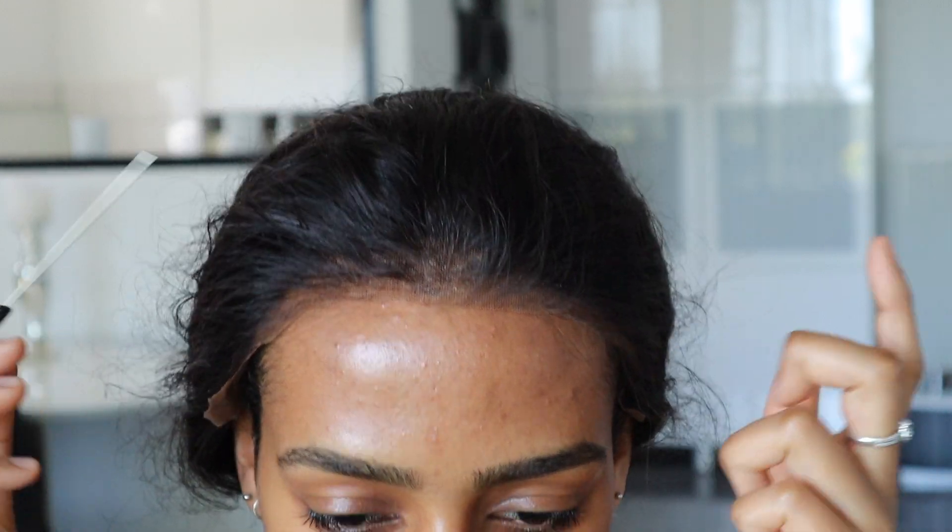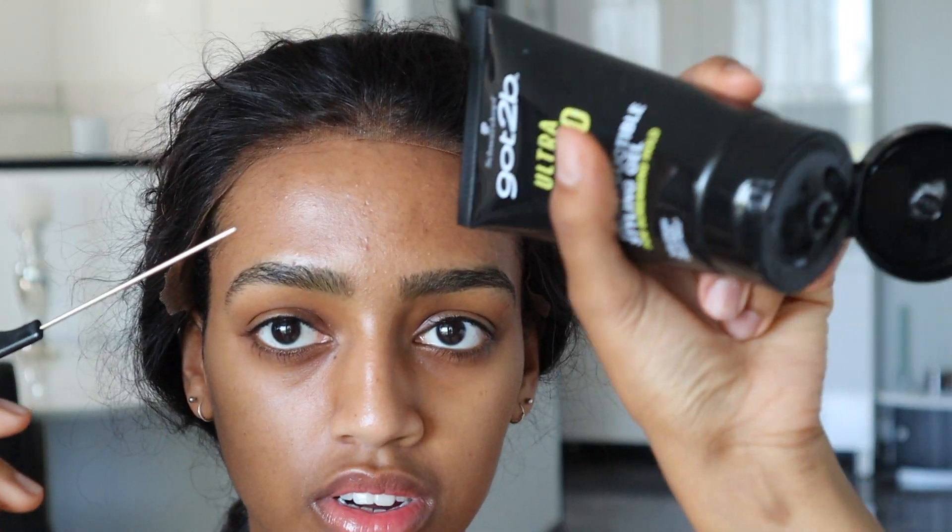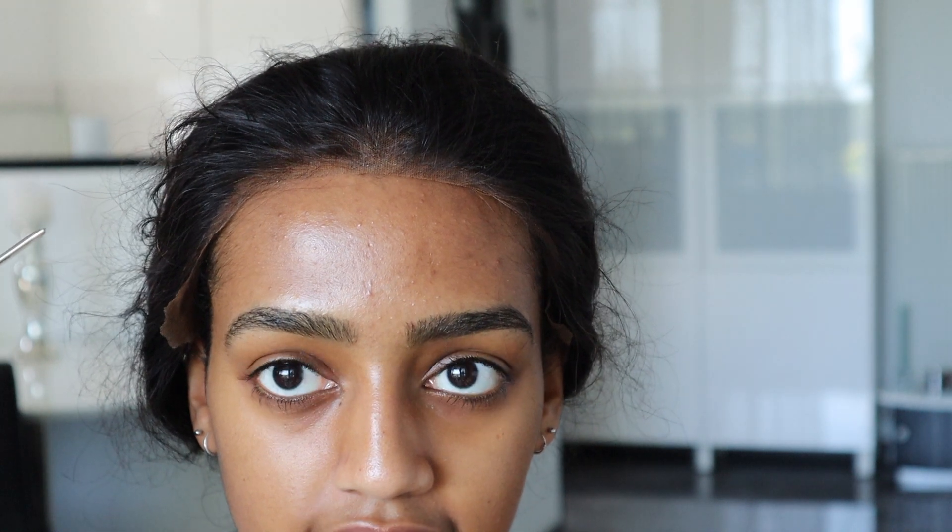I glued it down a little too much to the front and there wasn't any spray there. You can either spray it again but it will get a little messy, so what I prefer is to just stick the back of my comb into the got2b glue and then apply it to the lace that is lifting.